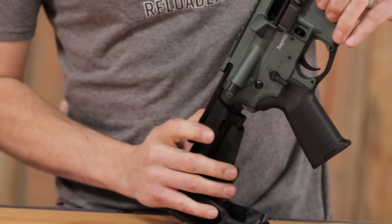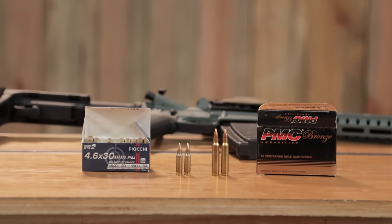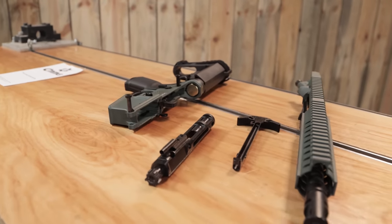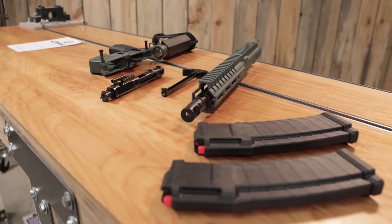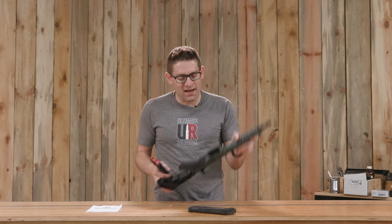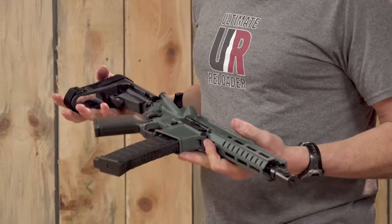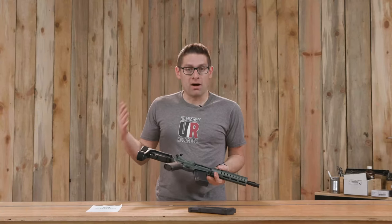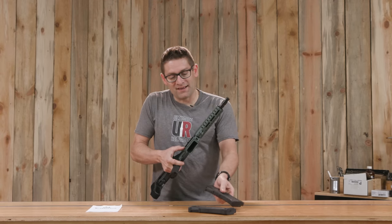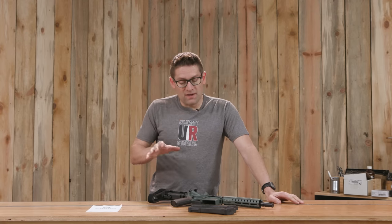The bullets are lighter, which means the recoil should be quite a bit more tame compared to even .223, which is not real bad. These 40-round magazines are the other part of the equation — you've got the barrel, the bolt carrier group, and the magazines. CMMG designed these magazines to work with a standard AR magwell, which means long term this is going to be a very friendly platform for AR builders and modders. 40 rounds — that's a lot of capacity. I'm really looking forward to shooting this Banshee.